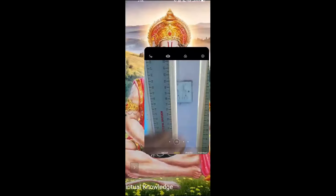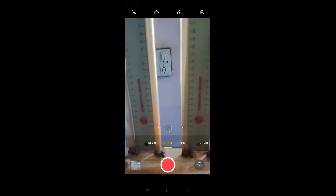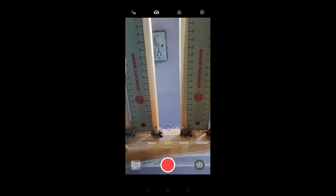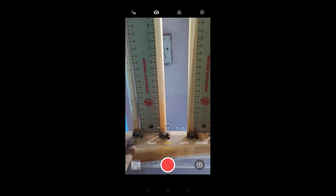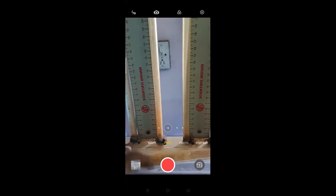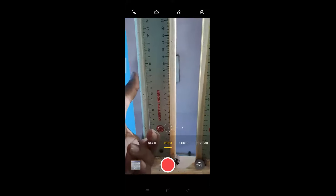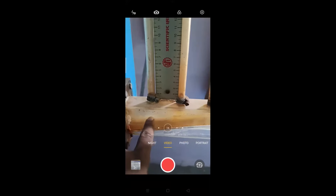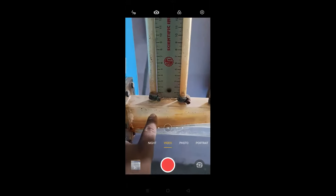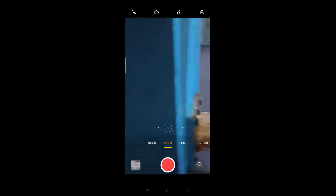In our practical number one, the title is measurement of pressure by using piezometric tube. With the help of this piezometric tube, we measure the pressure intensity. There we measure the pressure head and then by using the formula P equal to gamma H, we can find out what is the pressure intensity inside this particular pipe.